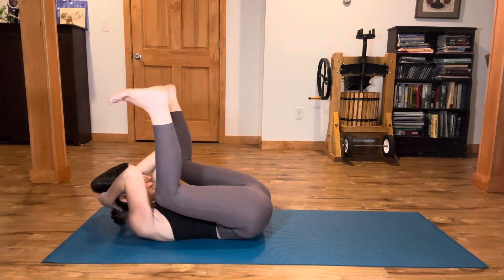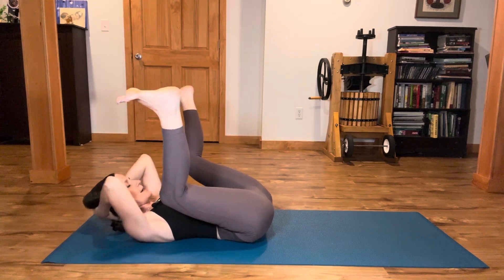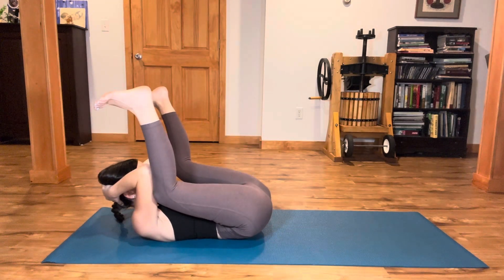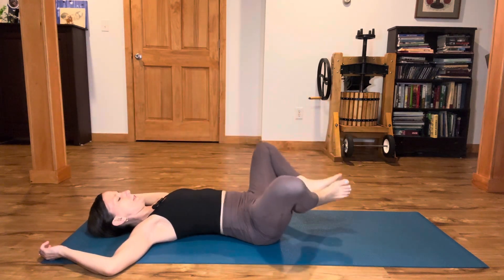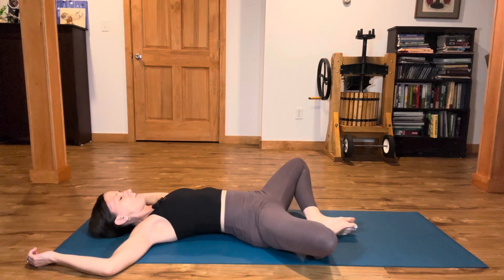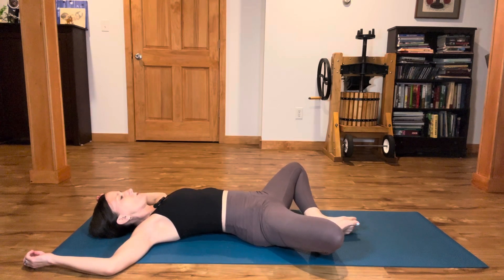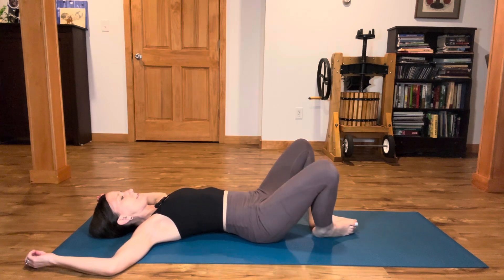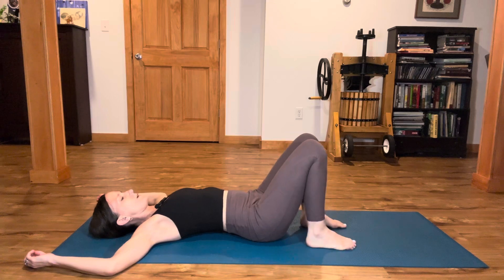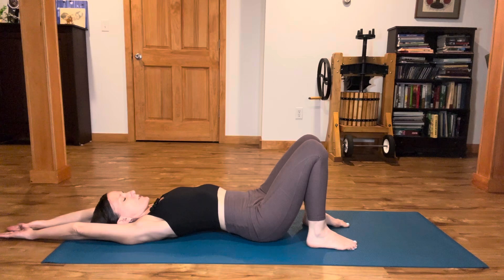Good work. One more time — hug in, touch the elbows to the shins, then release your head back into cactus arms. Soles of feet together, knees splay open again into supta baddha konasana — reclined bound angle. Engage your outer butt muscles, your gluteal muscles, and slowly begin to squeeze the knees in. Bring your feet on the floor, reach your arms overhead, press through the feet gently, and take a long stretch through the fingertips. Inhale. Exhale.